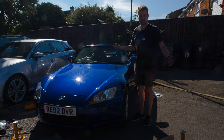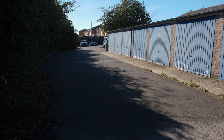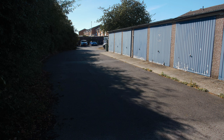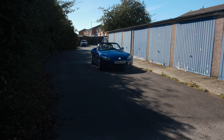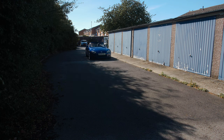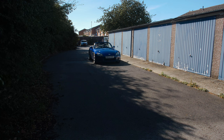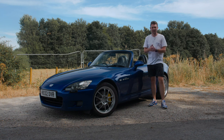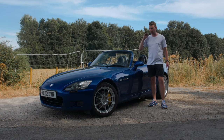Let's do a brake test... whoa, that was very soft. It stops but the pedal almost goes to the floor. So the next day after that clip, we ended up re-bleeding it all and getting all the air out. All good now - bled and braking properly.